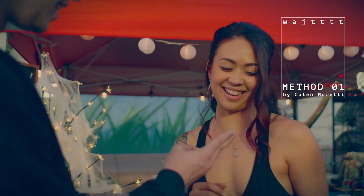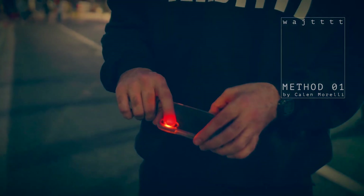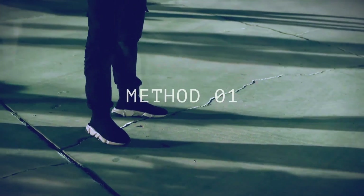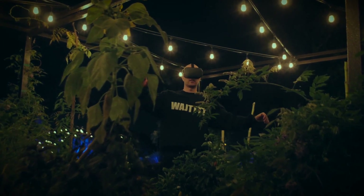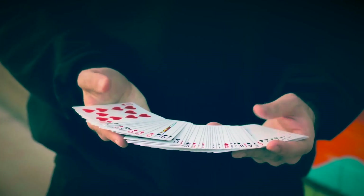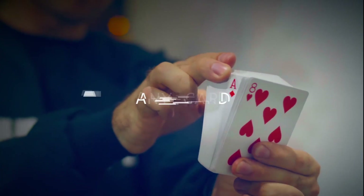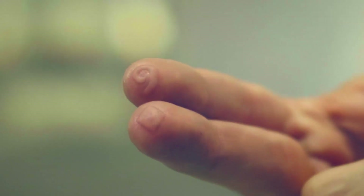Ace of spades? Whoa! Oh shit! Did you see this? Imagine this — you have a deck of cards, and any card is named, and that card appears blistered on your fingertips.